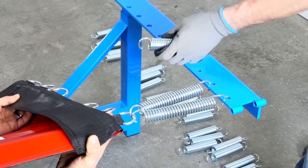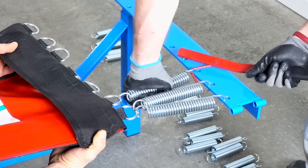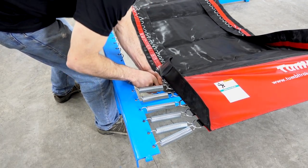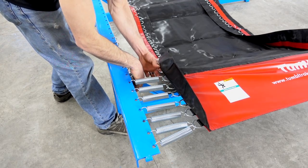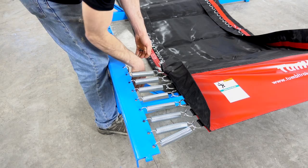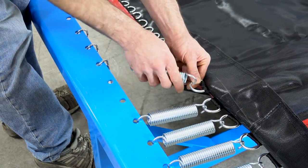Continue to spring the bed following the same pattern as the first side, making sure to attach two springs to the first D-ring, then follow with one spring on each D-ring after that. It is important to skip the tenth frame hole on both sides of the track. No D-ring should ever be skipped.